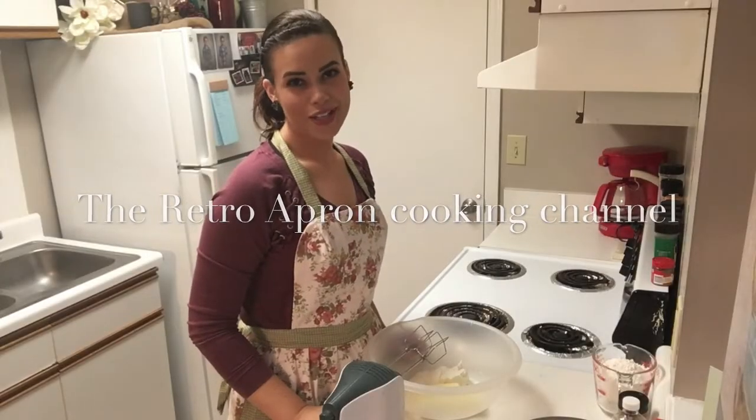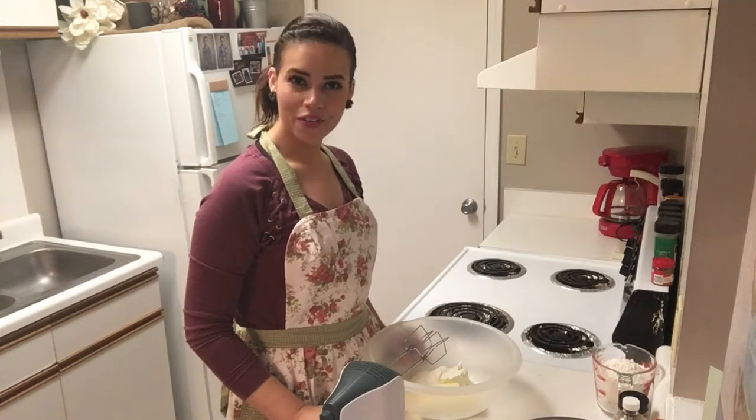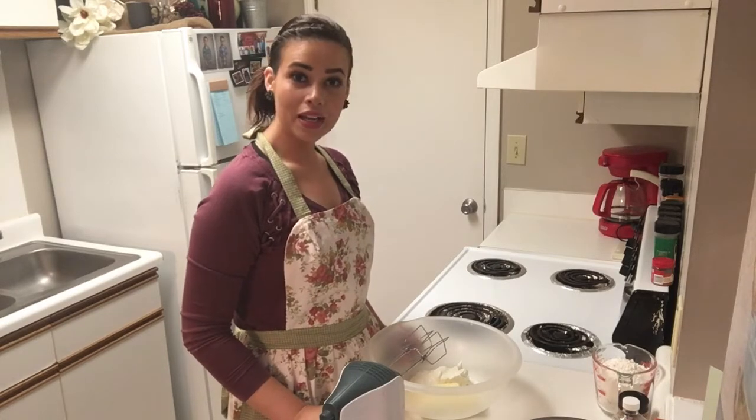Hey y'all, thank you so much for stopping in today. My name is Julie and today we are making a lemon blueberry coffee cake that is going to be absolutely perfect to go with your Mother's Day brunch, or even if you just want to use it as a dessert for a Mother's Day dinner. Let's go ahead and get started.